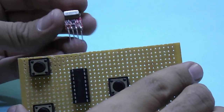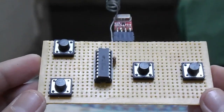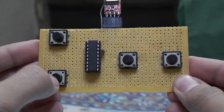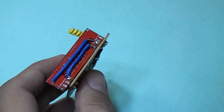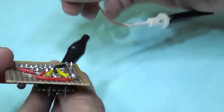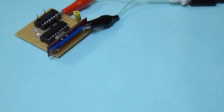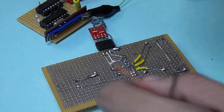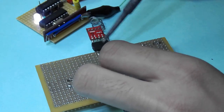We will solder the transmitter like this to make sure that it looks like a remote. After soldering all components and a handmade spiral antenna, by simply giving 5 volts to the receiver and a 4-volt battery to the transmitter, you can see it works.